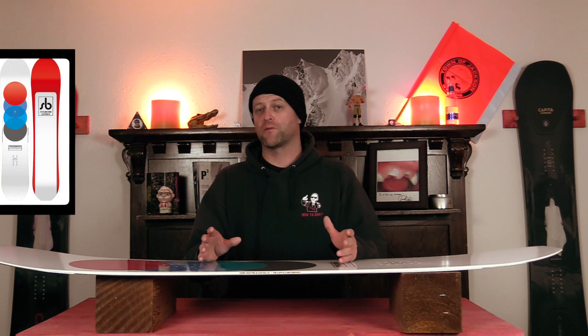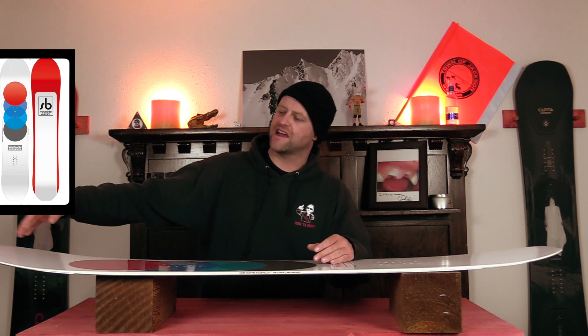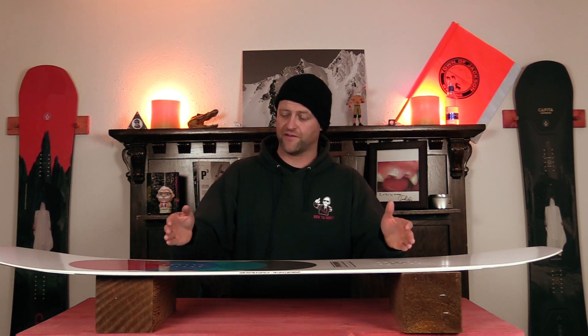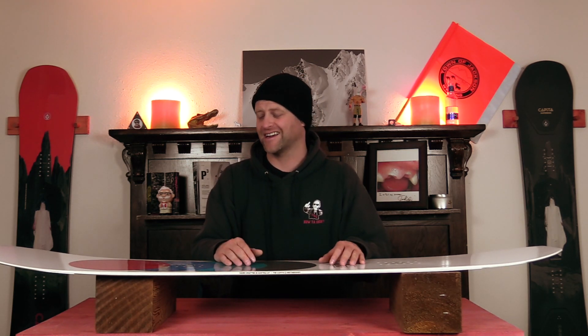This board has what can only be described as a loose directional powder surfing flex. You've got a softer nose, slightly stiffer — and I mean ever so slightly stiffer — midsection, and a softer tail. There is a fair amount of torsional flex to it. This board has a lot of give.